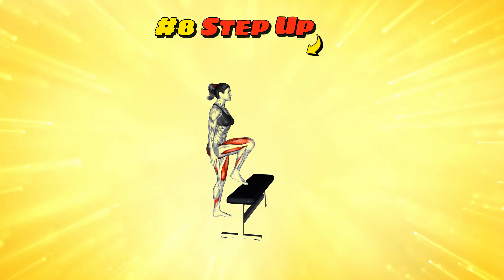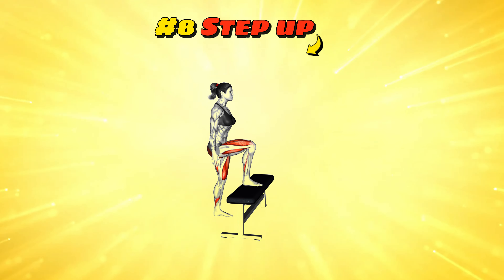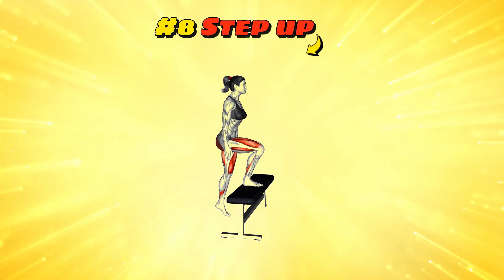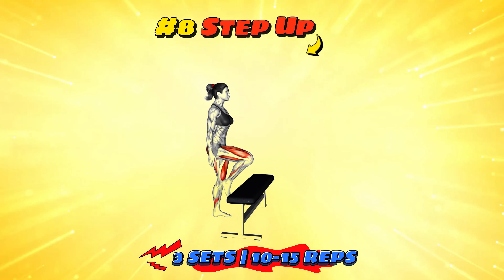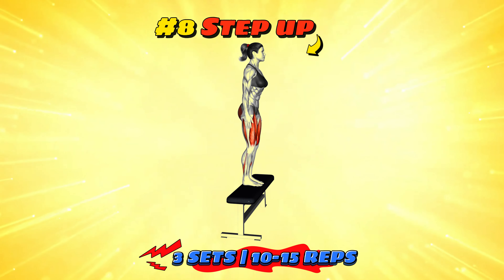Workout number eight: step up. Step ups involve stepping onto a bench or platform, then stepping back down, alternating legs. It's great for building strength in your legs and improving cardiovascular health. For a good workout, aim for three sets of 10-15 reps on each leg. Not only will you get a great workout, but you'll also become extremely efficient at stepping onto buses or trains.